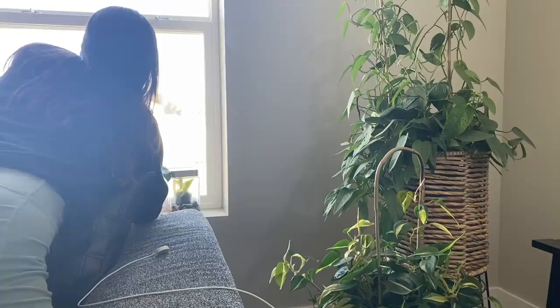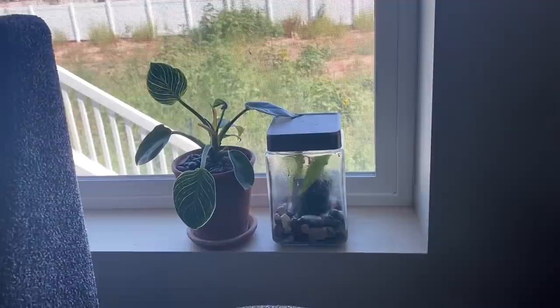It's sitting right here next to a philodendron birkin — you can see it a little bit better from here. Just right up there, so cute.